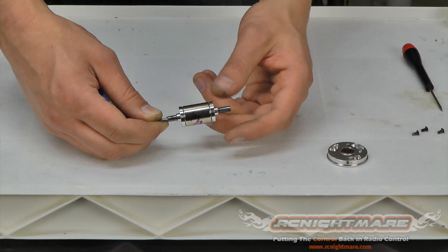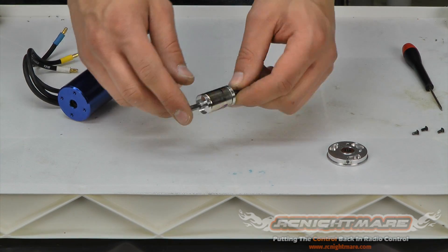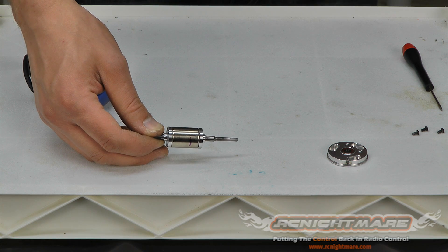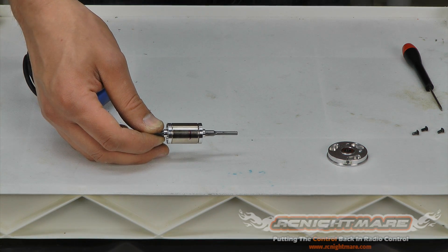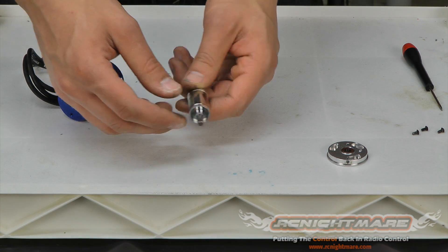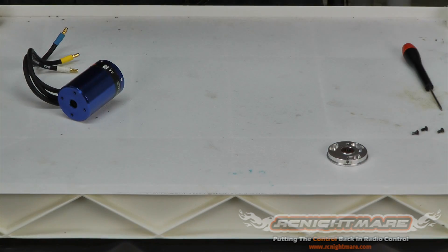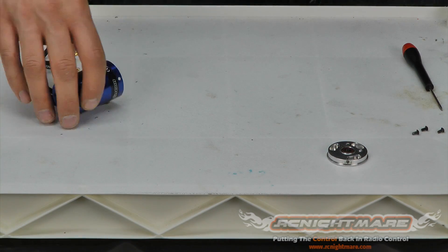This is an extremely powerful magnet, so make sure you don't put it near anything like a cell phone, credit cards, or anything electronic. It can damage a lot of stuff, so set it aside somewhere safe.